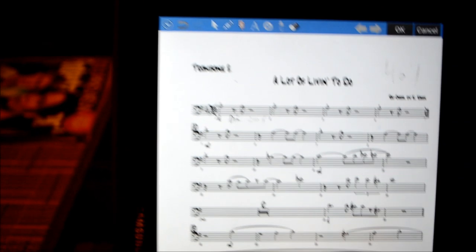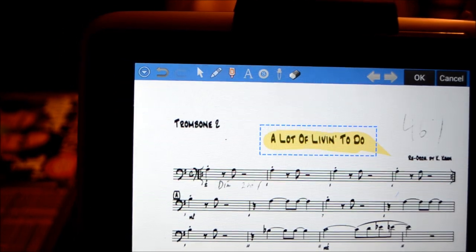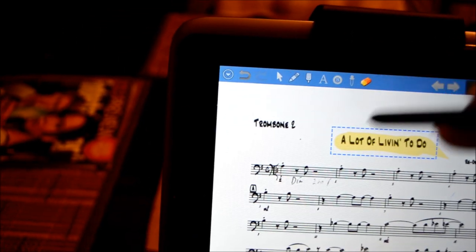You have a highlighting option as well. I know a lot of guys like to highlight things like the repeat, DS, Coda — that kind of thing. So you can highlight anything you want, and of course you can erase it.